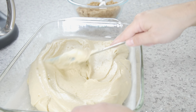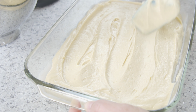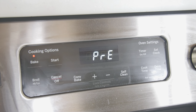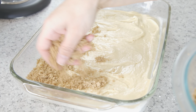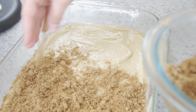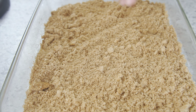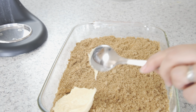Try to make the top as even as possible. Preheat your oven to 350 degrees Fahrenheit. Now sprinkle the filling all over the prepared batter, again making sure it's even and making sure to get the filling all the way to the edges as well.